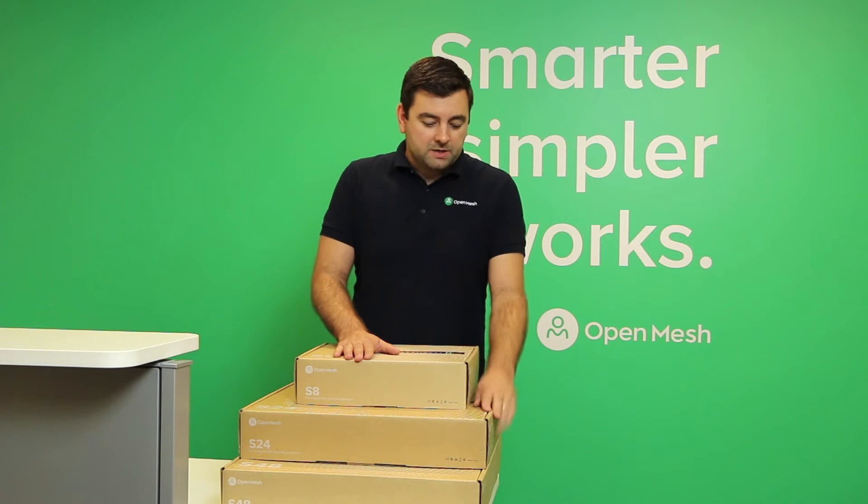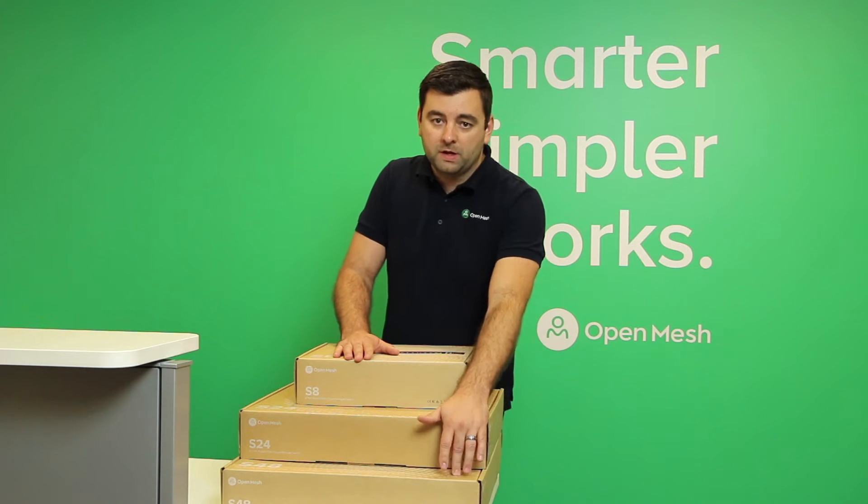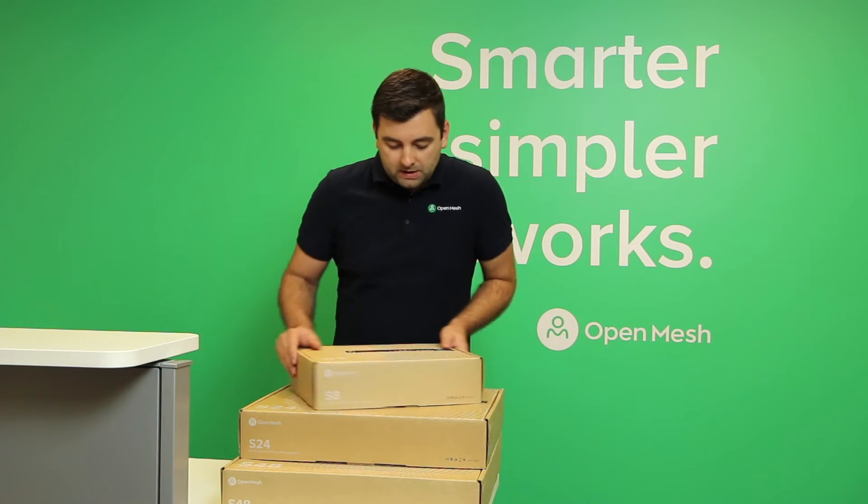So we have the S8 here, the S24 beneath that, and the S48. Let's take a look at the S8 first.